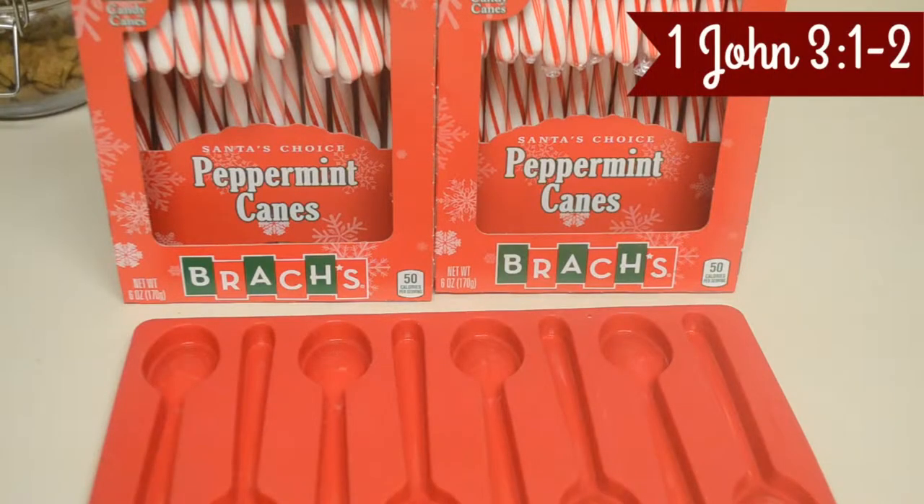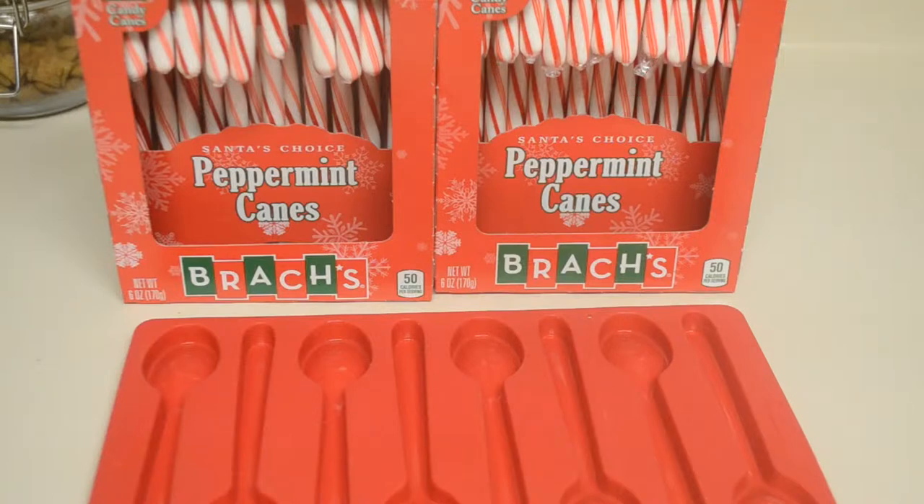Hey guys, thanks for joining me on the 15th day of 25 Days of Christmas. For our peppermint spoons you are going to need candy canes, some melting chocolate — which I did not show here, of course it would not be one of my videos if I forgot to film something — and then a spoon mold, which you can easily find at Walmart, Michaels, or Hobby Lobby. These are pretty easy to find.